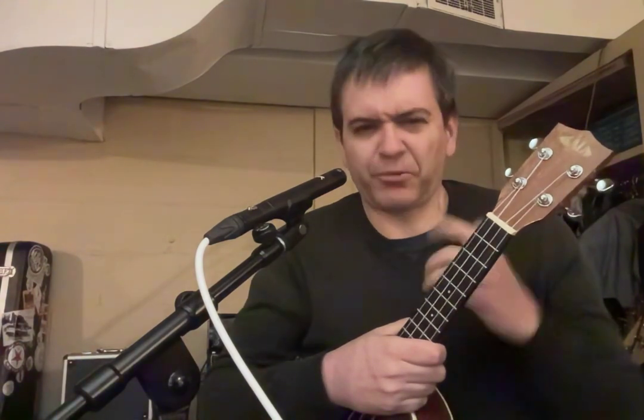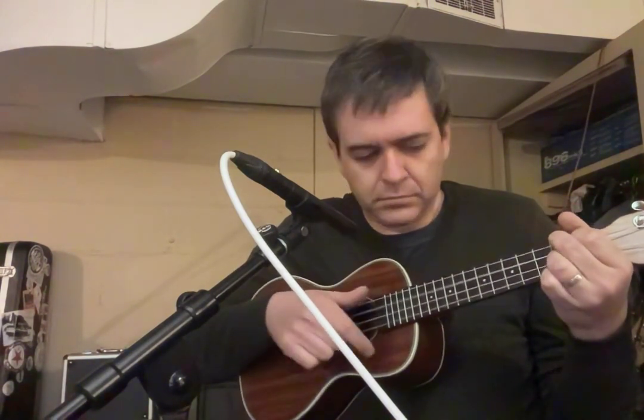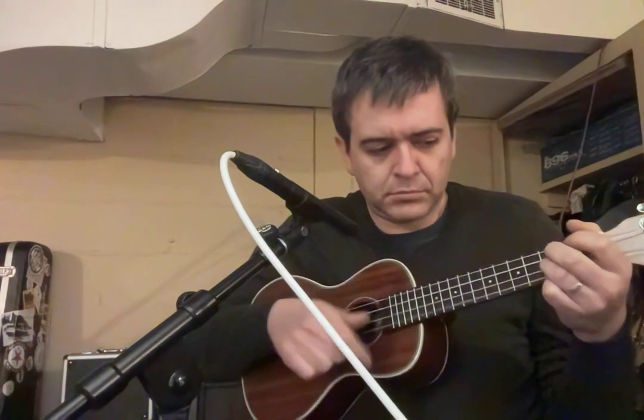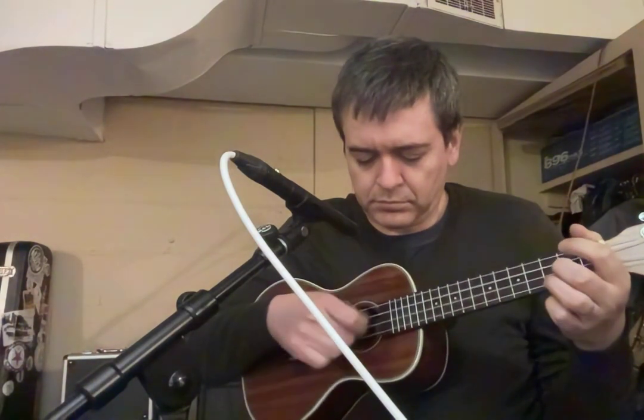Ukulele. I think ukulele is a little bit difficult to record. They can be kind of muddy and lacking in definition, note separation, that sort of thing. Put a really bright mic on a uke — let's see what we think of it.